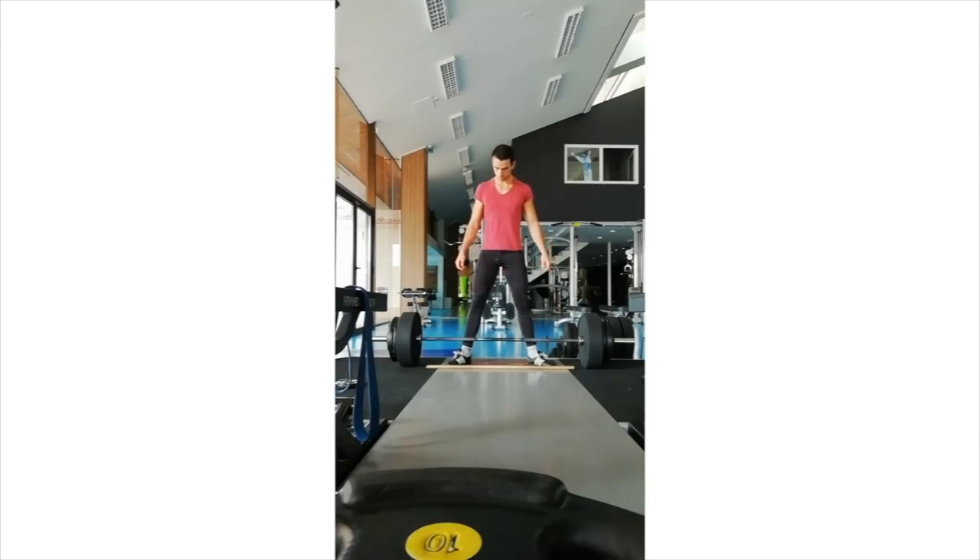Conventional for me always kind of felt like a deadlift. Even though I'd get as tight as I can, get the slack out, midsection tight, form locked in, bar path good — I'd still just have to pull. You have to push into the ground, pull with your back, and lean back. There's more sensation in it for me, more cues to do. Although sumo is sometimes said to be a higher technique lift than conventional, both of them take years to perfect — maybe forever to perfect, but years to really refine. Once you get fewer cues and you start to just know the motor pattern, your body and your brain are moving as one, and you can hopefully just get to pull.